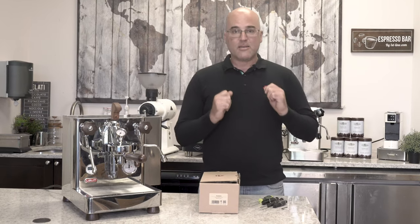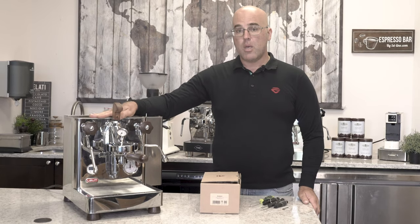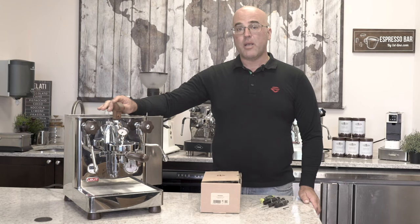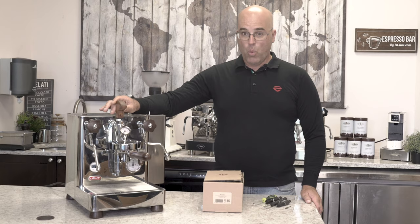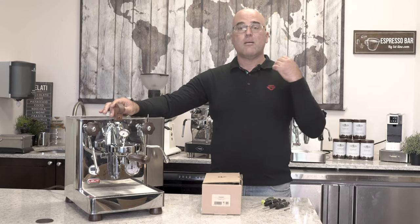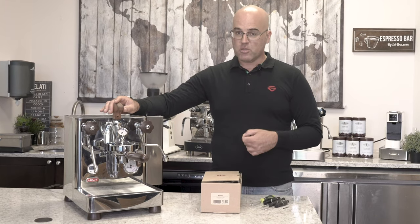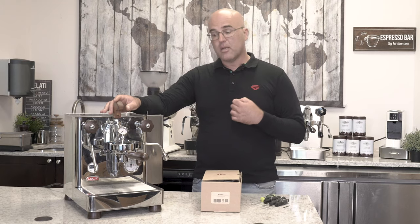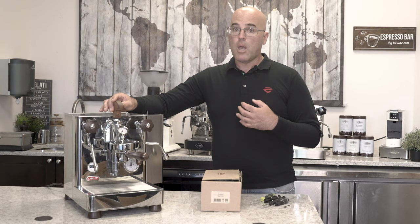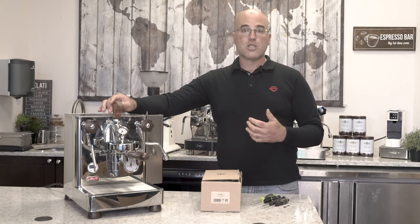So here we still have working under the mill — the original Lalit Bianca prototype version one. This is the machine we received in March of 2018, the machine we've shown to many hundreds of customers here who visit us at Firstline to see the Bianca and how well it works. And many have walked out the door with one, which is absolutely phenomenal because it does make great espresso.